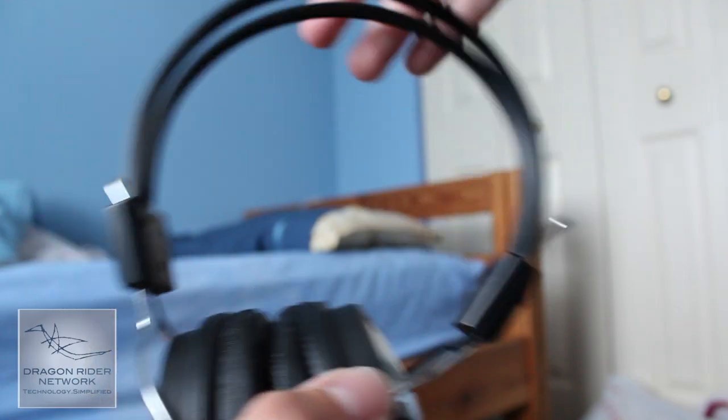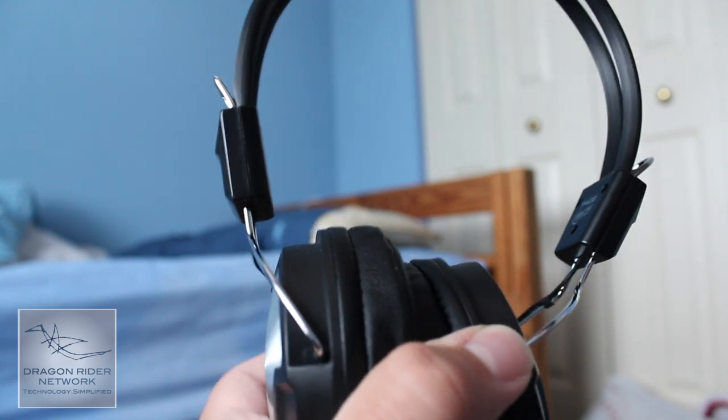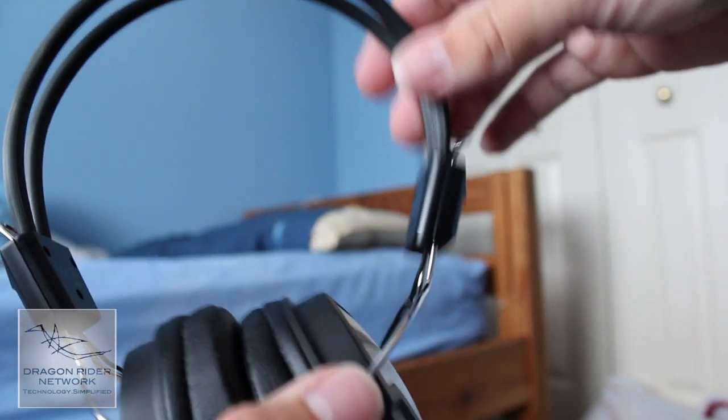The headphones also allow you to adjust for head size, however not by much — only by little increments. So if your head is either really big or really small, this would not work well. If you're like a five-year-old or Shaq, it won't work too well in your favor.